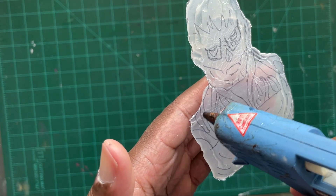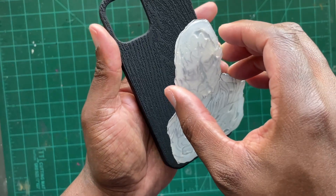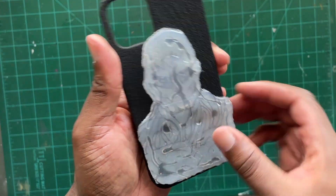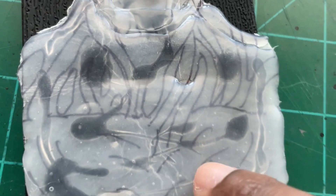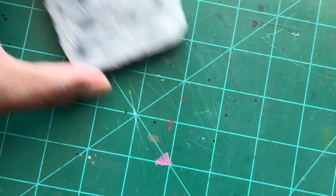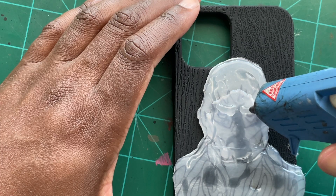Then with some hot glue I'm going to go ahead and attach it to the phone case. This worked for me here, but I'd probably recommend you guys use some E6000, for the simple fact that some of these plastic phone cases can't take the heat and would probably melt. You might also notice that the hot glue distorted some of the details from my line work, but that was fine because I was still able to see enough to know exactly where I needed to build up Vecna's face.